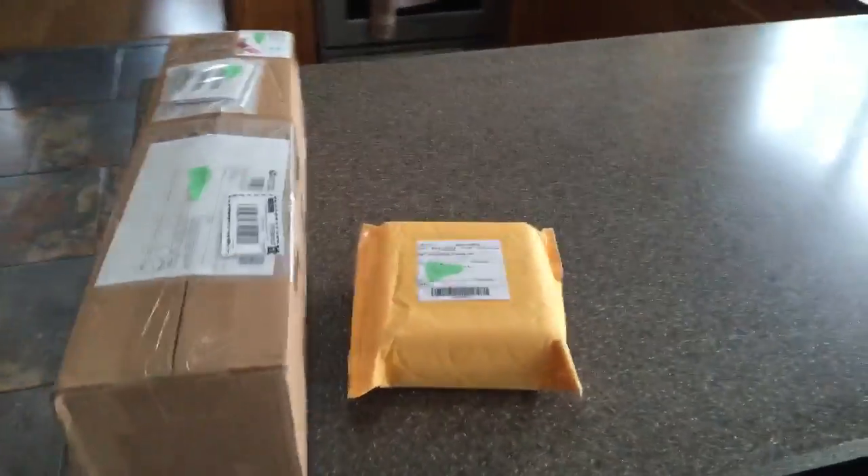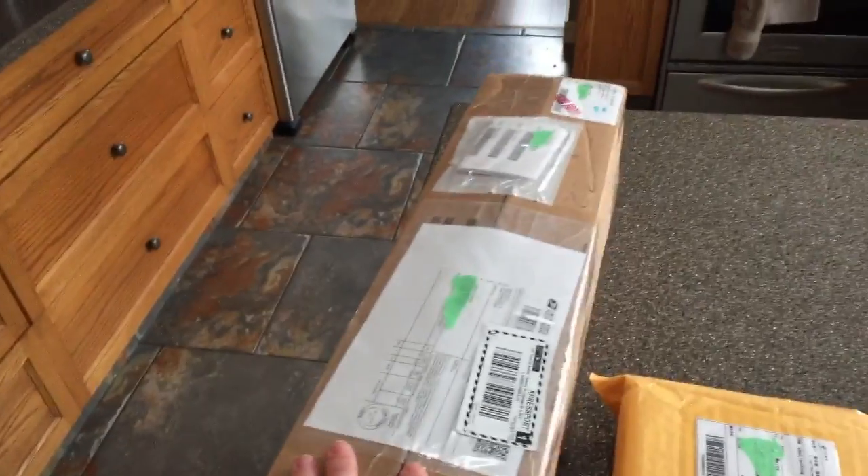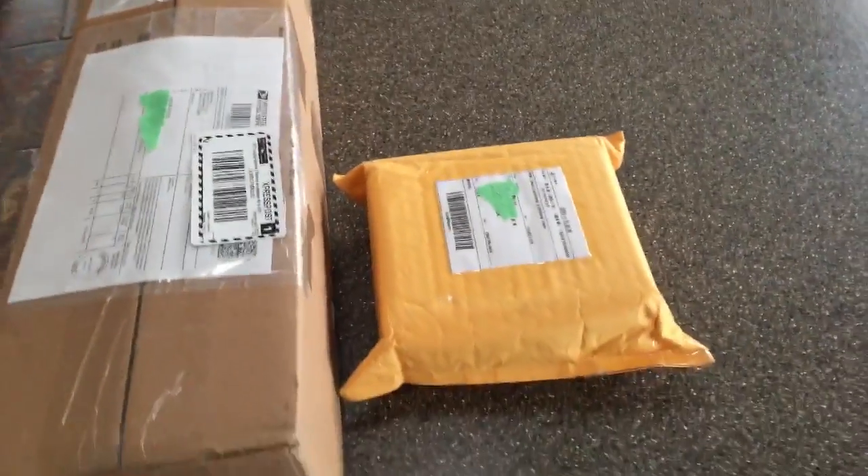Hey, what's up guys, it's Mason Weiss, Gallons Up or Mr. Gallons Up on YouTube. We're here again with yet another unboxing video, because that's what we seem to do well. I spent a little bit too much money and I still have lots of parts coming, so this is an unboxing video for the car. These are the first two packages we've got — we'll do this small one first and save the big grand finale.